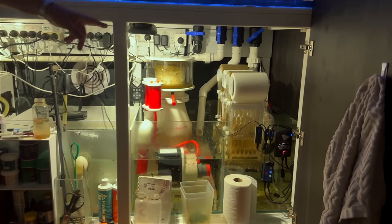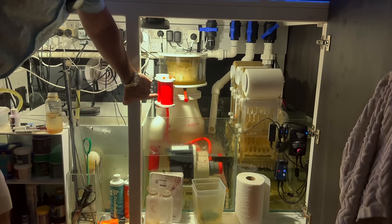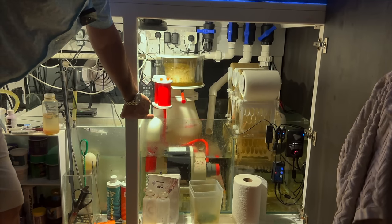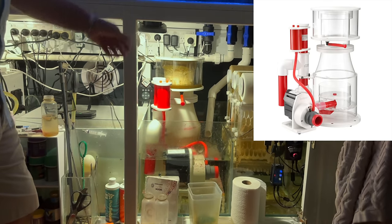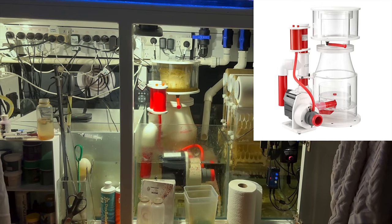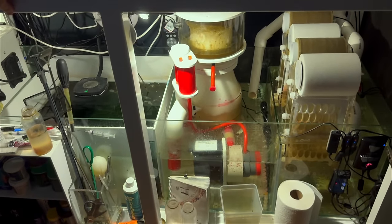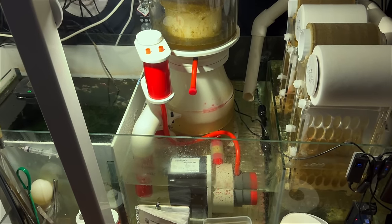That's the first stage. Then it goes through to the SeaTorch Beast 250 skimmer — that's the biggest one they've got. I'm exceptionally happy with that. It's such a big, high-performing skimmer and it's dead silent — you can barely hear it. You just see that beautiful white fine bubble foam in the body working a treat.